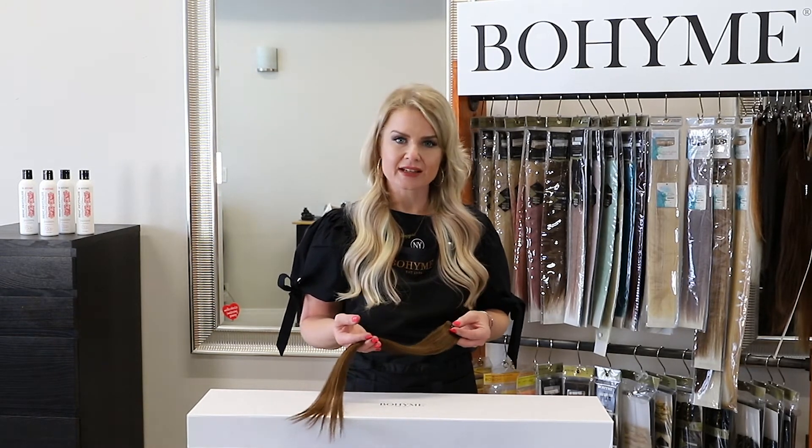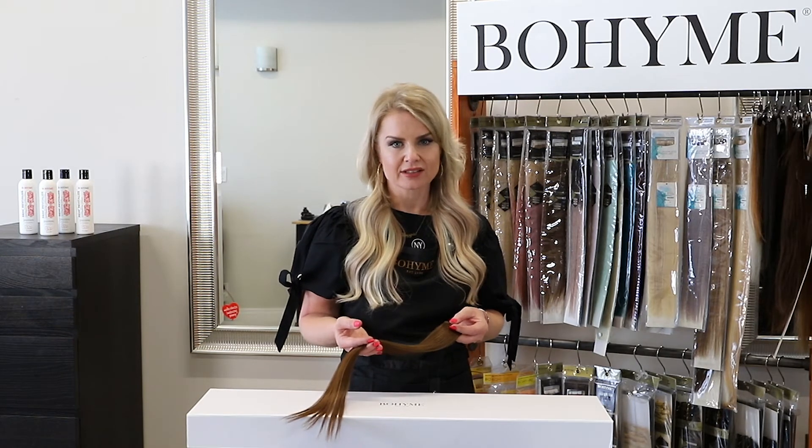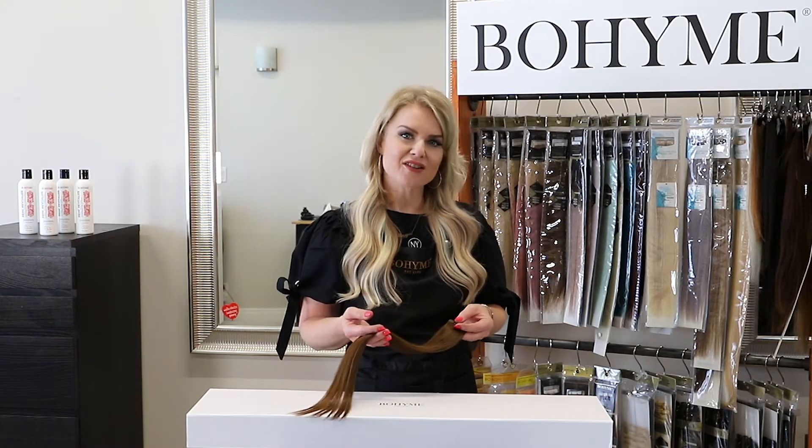These are 100% Remy hair offered in over 50 different colors. They are offered in straight or body wave style.